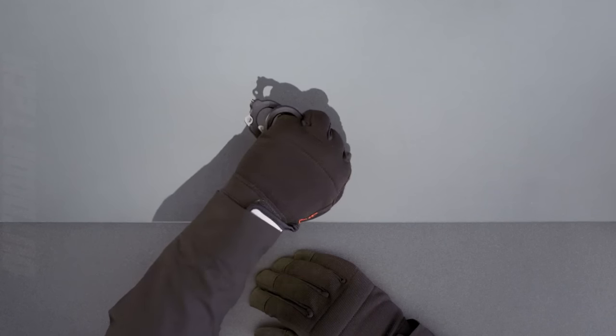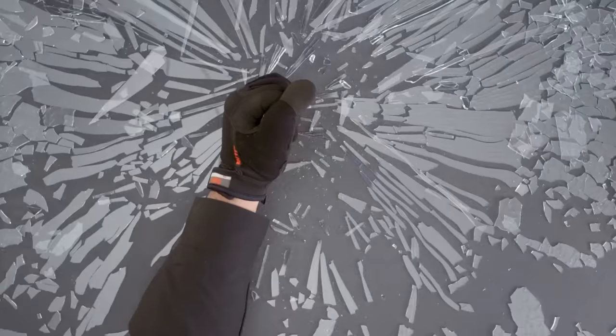Choose from utility-belt-friendly or MOLLE compatible versions to carry your Raptor rescue open or closed with a specifically designed sheath, ensuring that you are always ready.